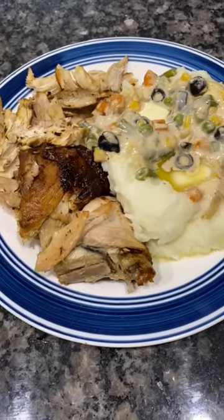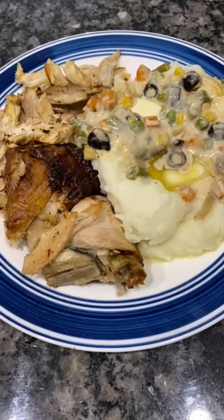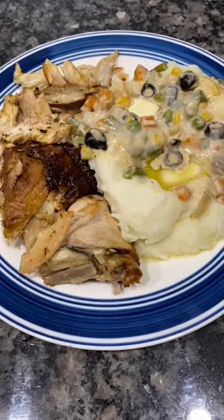If you want to watch the full video, please go to YouTube: Cooking with Nina. Thank you very much for watching.